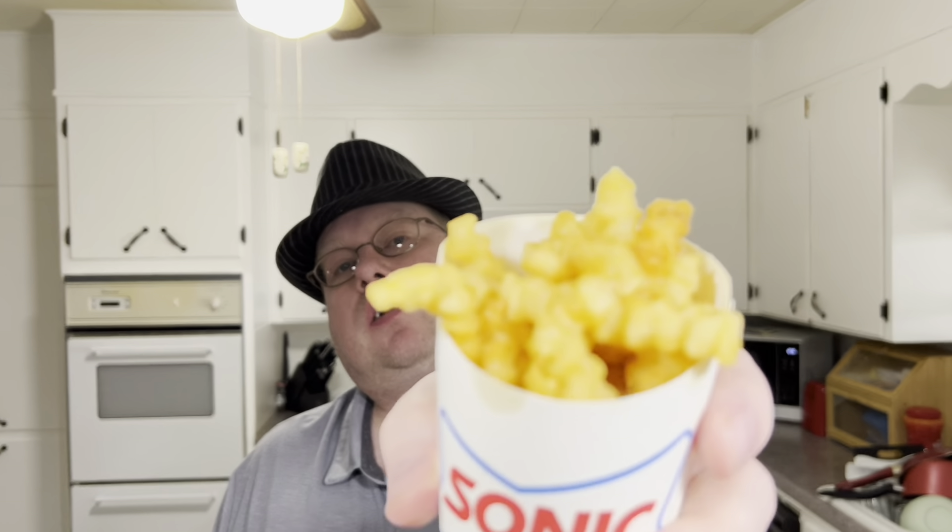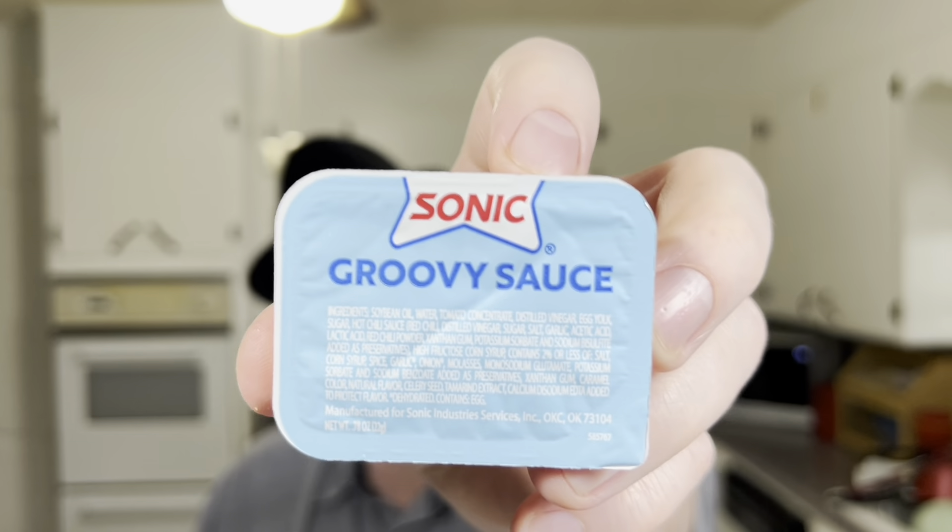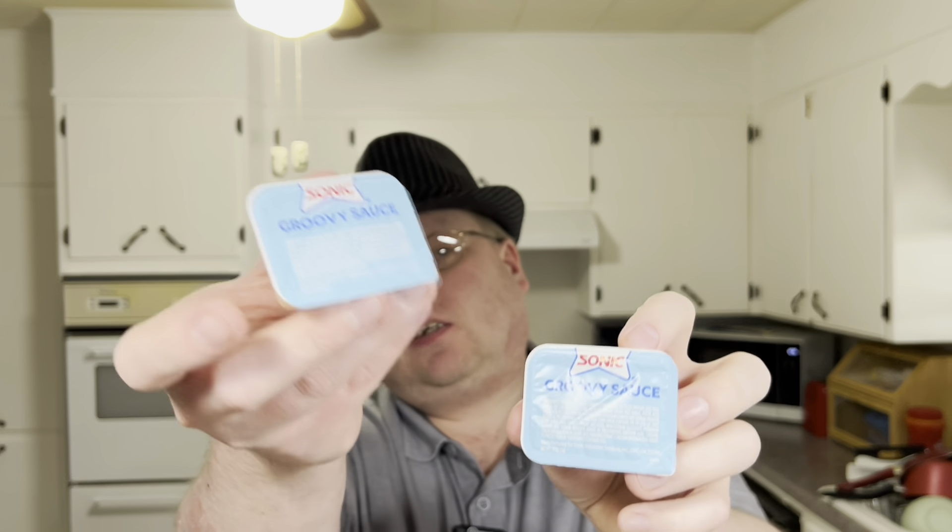Now what they look like — basically a crinkle cut fry. Supposedly they're switching over to these, as the lady said at the store. I got some napkins and the fry itself comes with a groovy sauce. I got two containers of it; I'll save one for another food review, so I don't need any more.